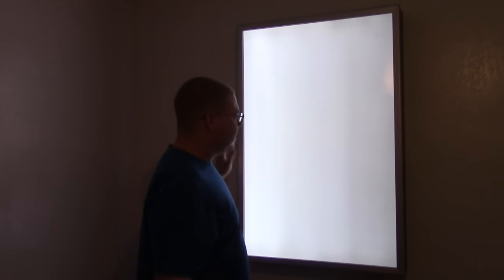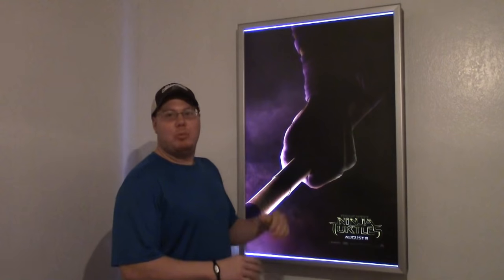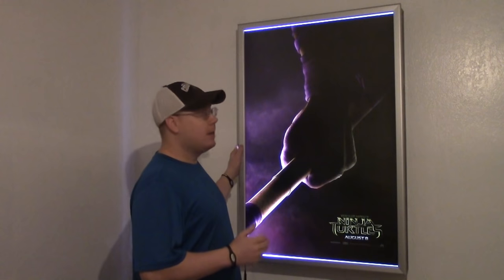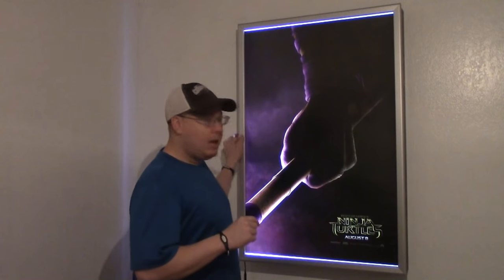Oh sorry, didn't see y'all there. So the poster box is done. I got my poster in there and yeah — this is a Teenage Mutant Ninja Turtle poster from the movie that came out in 2014. This was a little bit more expensive project than I normally spend on myself, but I really like the way it turned out. I'll leave links in the description below for the LEDs, the power supply, the frame, and the aluminum tape, so if you guys want to check it out you can. Thanks again for watching and y'all will see me next time.